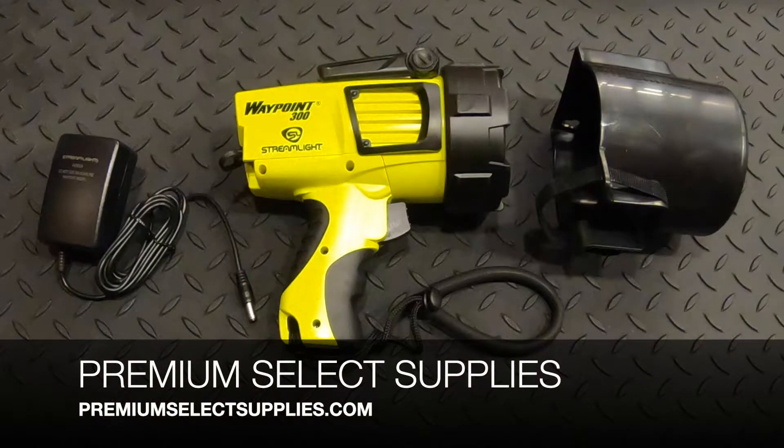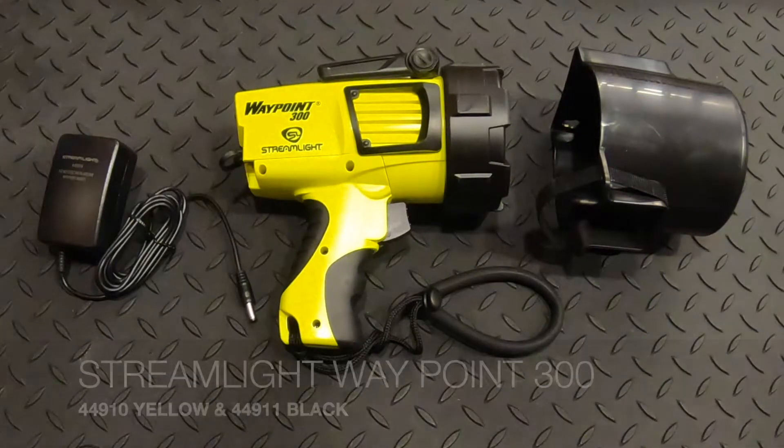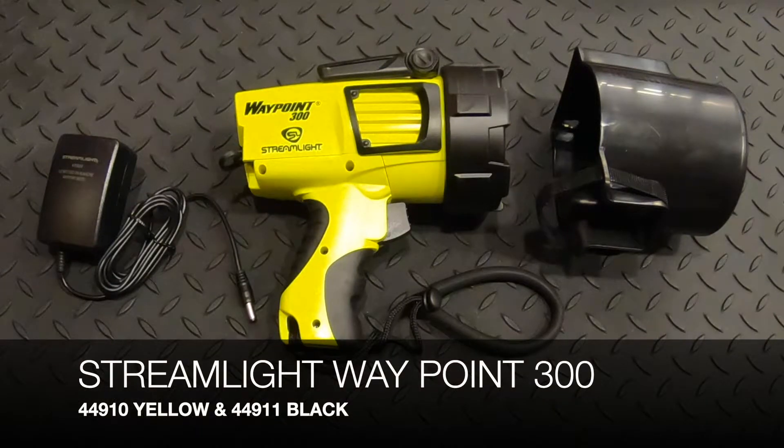Welcome to PremiumSelectSupplies.com. What we have in front of you is the Streamlight Waypoint 300, part number 44910 for the yellow version that you see here, and 44911 for the black version.